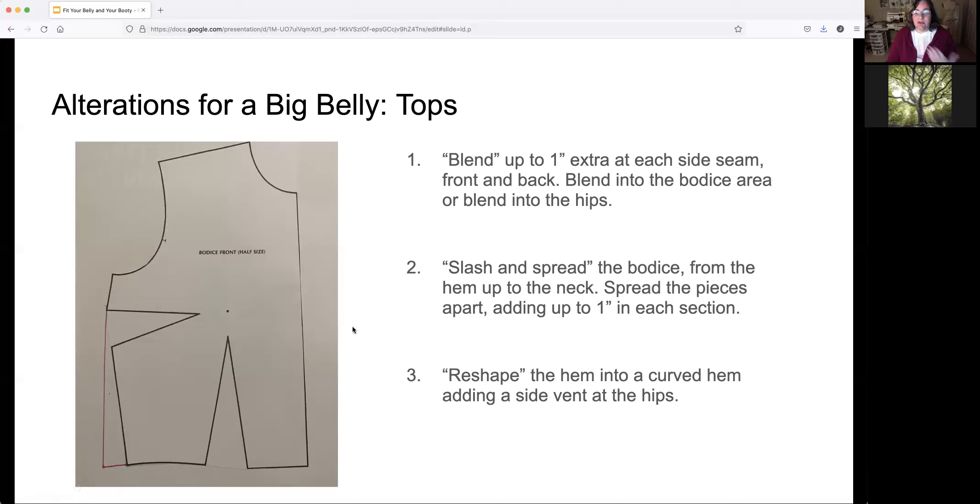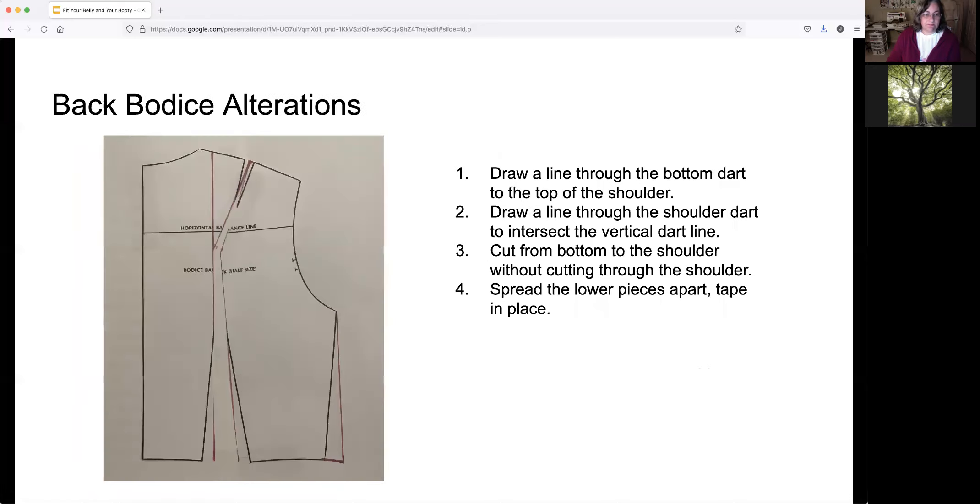Another option is what we call slashing and spreading, where you draw some lines through the bodice and spread the piece further apart in the middle — I have a demo for you in a minute. Any changes you make to the pattern, you have to reshape the hem and get a smooth line at the end so you don't run into problems when cutting. Here's a bodice back: similar to what we did on the front, this is one way you can add fullness to the back for a garment that's too small across the back side.